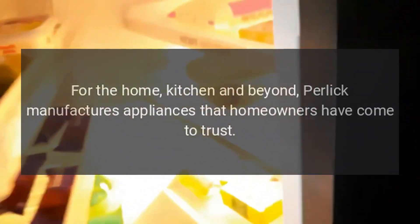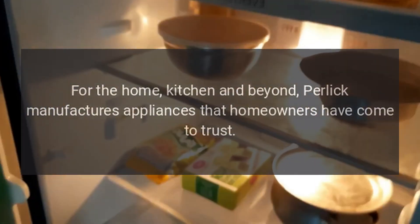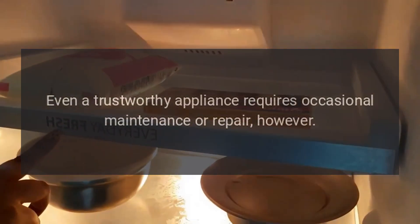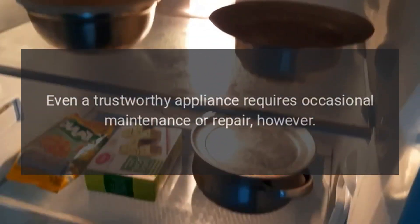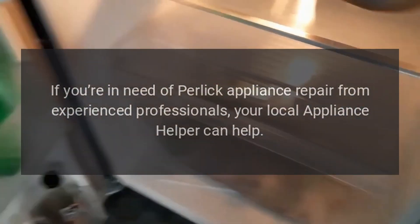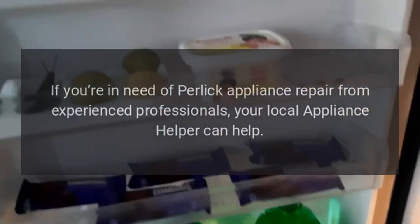For the home, kitchen and beyond, Perlick manufactures appliances that homeowners have come to trust. Even a trustworthy appliance requires occasional maintenance or repair, however. If you're in need of Perlick Appliance Repair from experienced professionals, your local appliance helper can help.